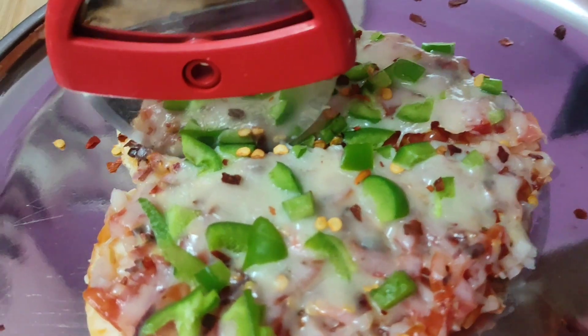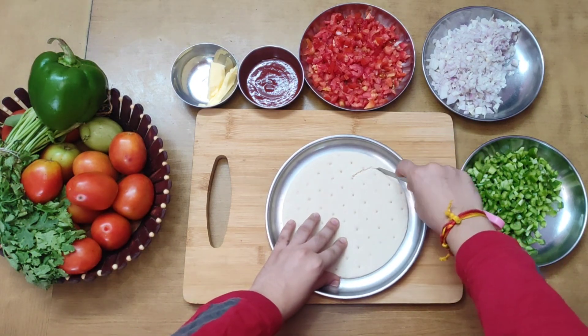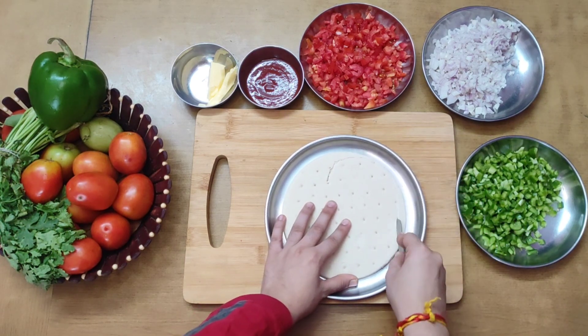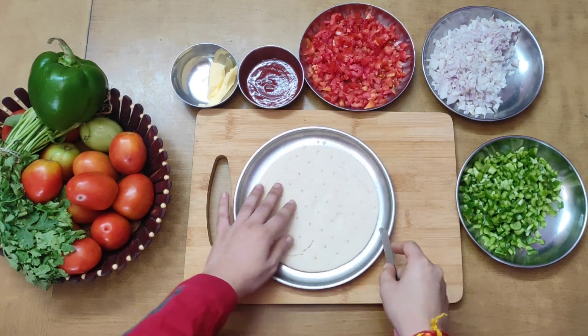You should make a pizza base in the heart shape. If you don't get a base in the heart shape, you can make a circular base and cut the heart shape in this way.